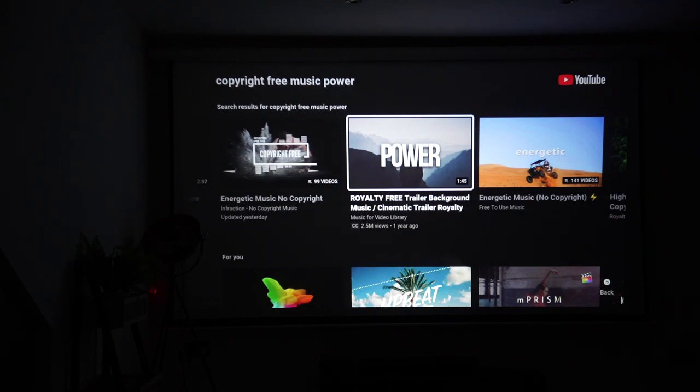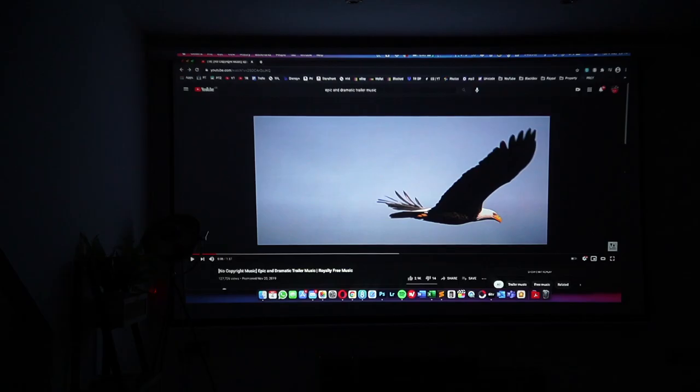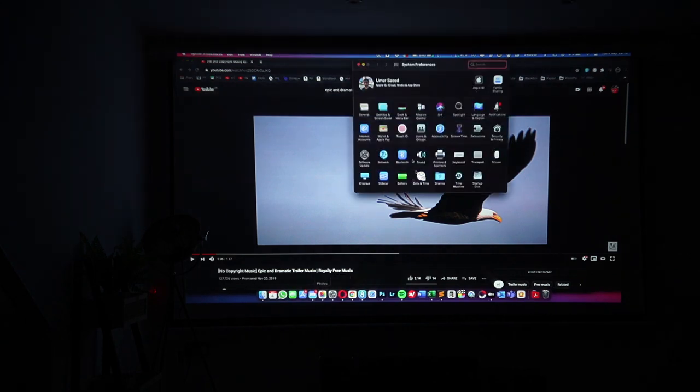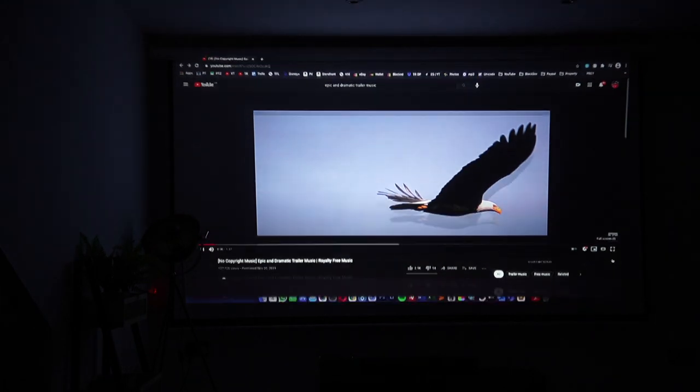Now the next test I want to do is just connect it using HDMI to my MacBook Pro and give you a sample video using that. My MacBook Pro is now connected — let me just make sure I can set the sound output to the projector like so. And let's go ahead and play another sample video.